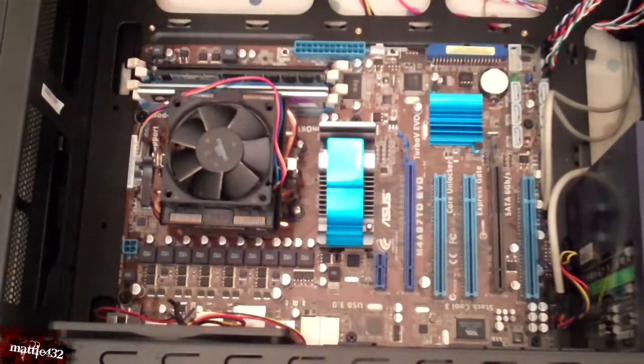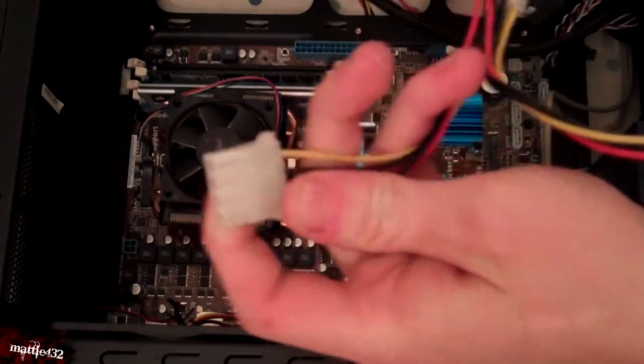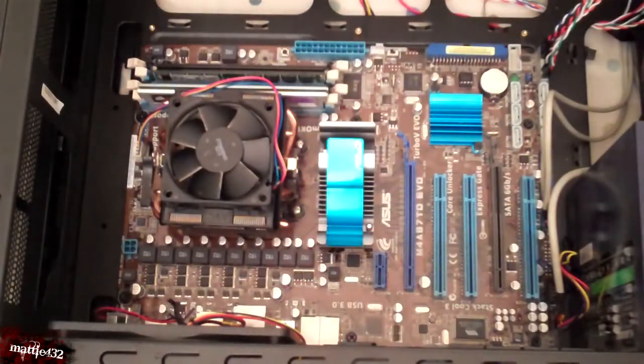So you've got the angle on my motherboard now. All of these wires — most of them are for this 4-pin molex. These are for like CD drives, hard drives, etc., and they are very easy to plug in, you just literally plug it in.